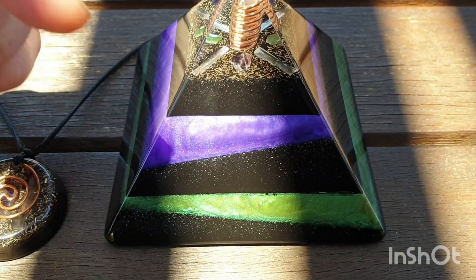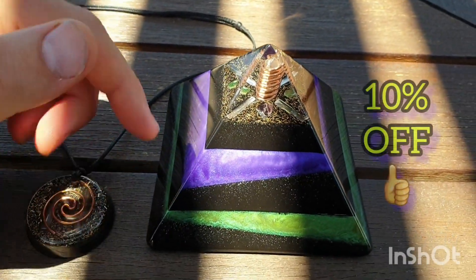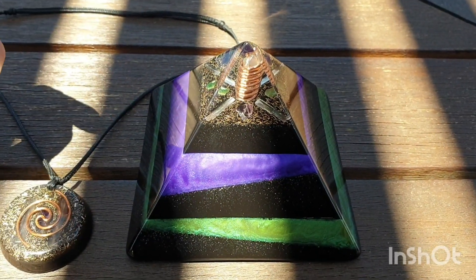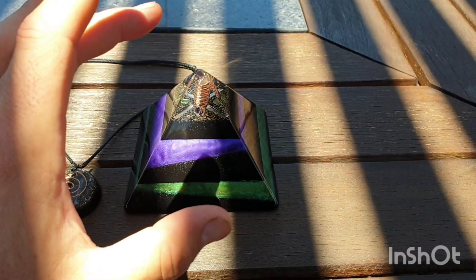So that's why it's got 10% off — just for that, aesthetically, there's a little thing like that. But it bothers me, so instantly it's got 10% off. It's a highly functional, powerful pyramid.